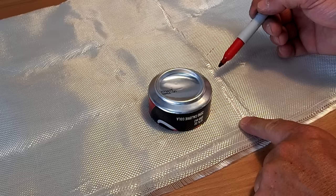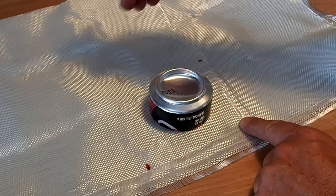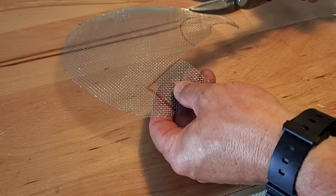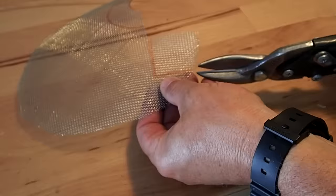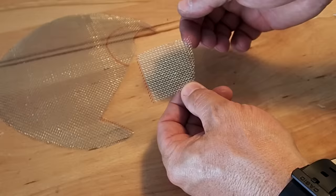Measure a section of fiberglass cloth about one inch larger than the diameter of the can. From the stainless steel mesh, cut a piece — it can be either square or round — just enough to cover the middle hole that we just punched in the top of the can. This happens to be about an inch and a half by an inch and a half.